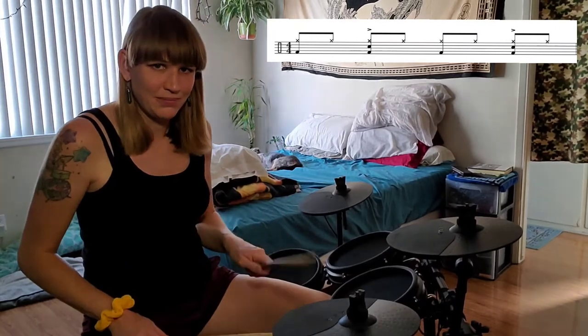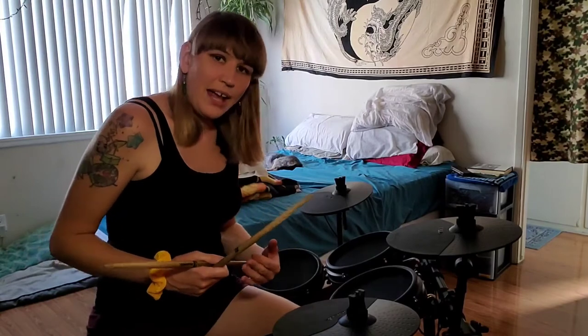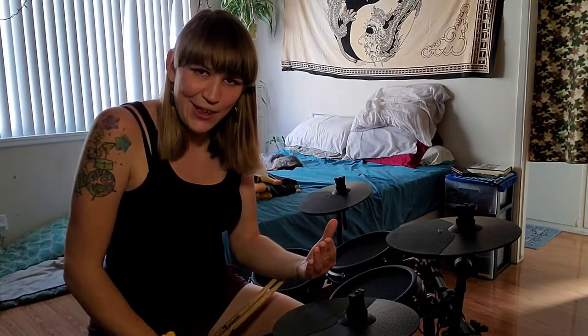That beat right there is the beat for 'Another One Bites the Dust,' which is usually what I use as a reference point for new students — go listen to it and practice along. YouTube has a great feature where you can slow down the playback, so slow it down, work on it, then bring it up to speed. In the beginning, take things nice and slow — precision over speed always. Focus on accuracy; it's not about being the fastest, it's about being solid in your timing.